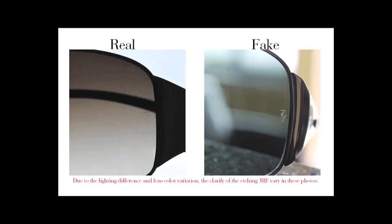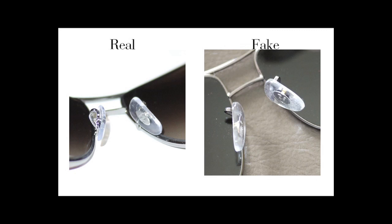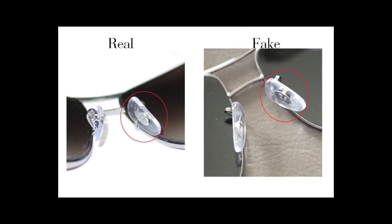This is where the counterfeiter pays attention to details. On both the real and fake Ray-Ban sunglasses, you will find them to have 'RB' — the initials for Ray-Ban — engraved on the left edge of the lens and under the plastic pad on the nose bridge. If the engraving is missing, then it is for sure a counterfeit. However, even if it exists, it is not for sure a real one. One difference between the real and fake is the direction of the RB initials etched on the nose bridge — the real one has R on the bottom and the fake one has B on the bottom.